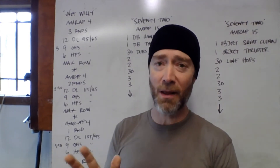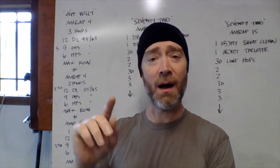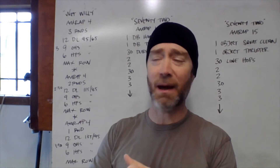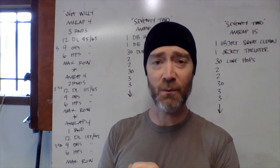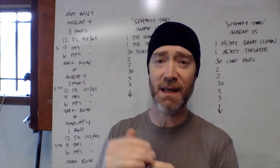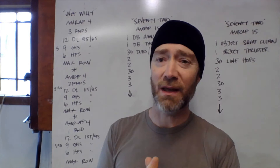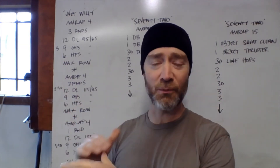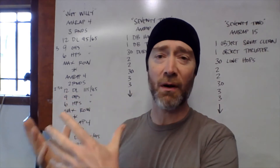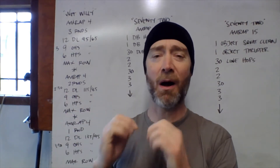What we got today is some barbell and some rowing. Barbell movements are deadlifts, overhead squats, and hang power snatch. In each AMRAP we have a rep scheme of 12-9-6: twelve deadlifts, nine overhead squats, and six hang power snatch. We're going to get through those barbell movements before finishing up each AMRAP on the rower.